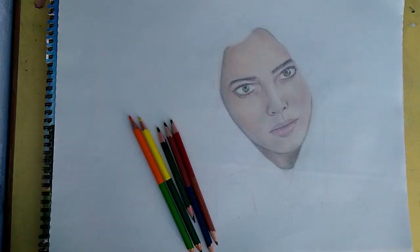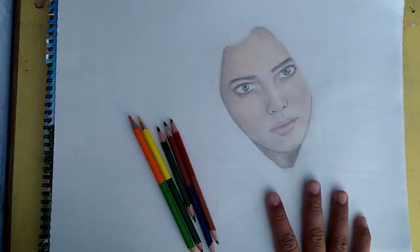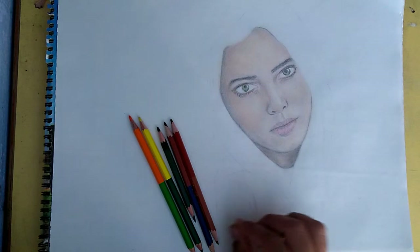Hi there, my name is Narendra Khatriya, known as Art School. Today is day one of my 10-day art challenge. I just created this work — I drew the facial part using five pencils.